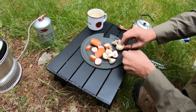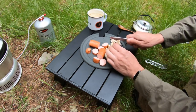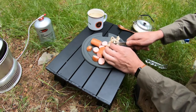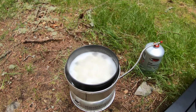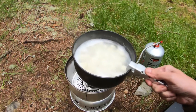There we go. Gnocchi's ready when it starts to float. We can see it floating now, so we can take that off.